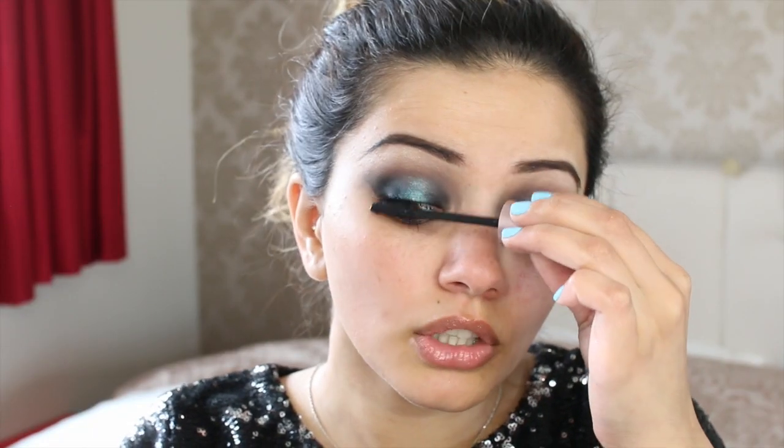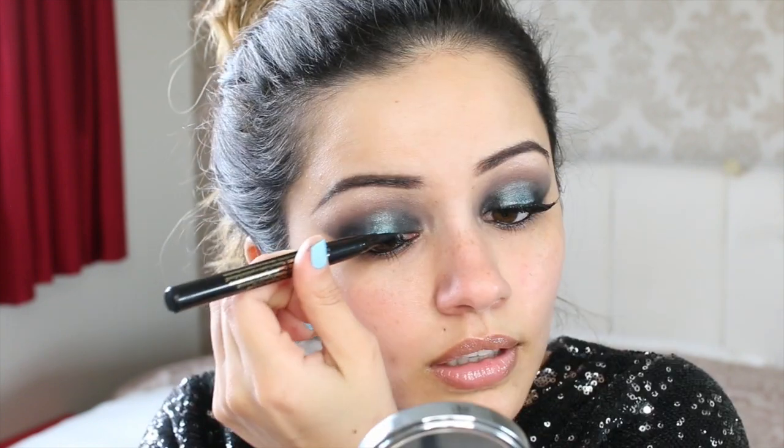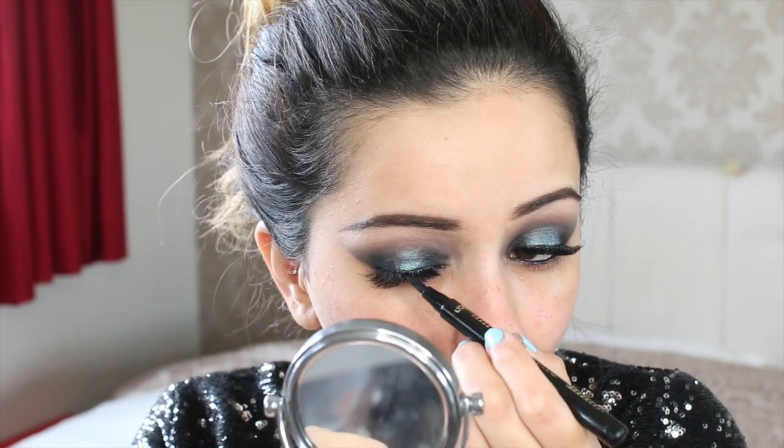I'm not going to do my usual mascara combo just because I want to pop some falsies on. The lashes I'm going to be using are the Huda Beauty lashes in Style Giselle. I'm going to pop these on off camera. The lashes are on — I'm just going to clean up underneath my eyes slightly. I can't actually remember if I wore any winged eyeliner so I'm just going to pop a little bit on to hide the band. The eyeliner I'm using is the Super Liner Superstar by L'Oreal — I'm going to pop this on to my upper lash line, just a really thin amount.